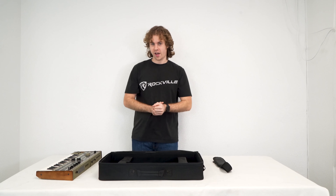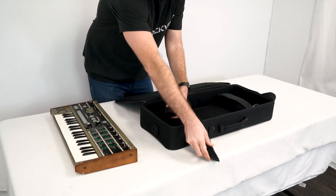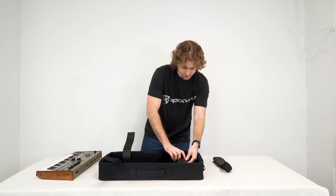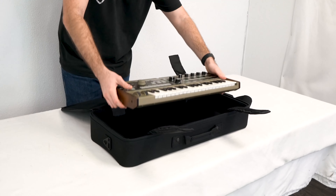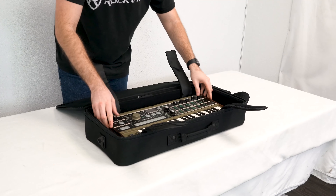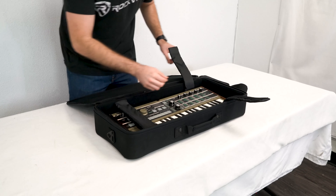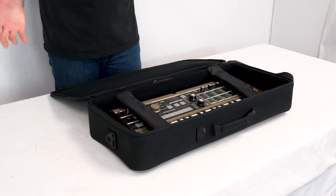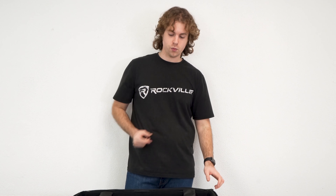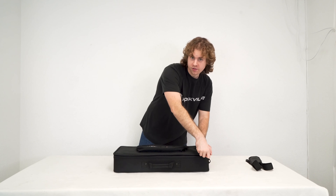To show you how it works, I've got my keyboard here that we're going to place right inside of the bag. First we're going to open up the velcro straps just like this — do that for the first one. Next we can take our keyboard and place it right inside of the compartment, then close up these straps to keep our keyboard nice and secure. There's still plenty of room to place cables inside along with the keyboard, and then we can just close it up and zip up the bag.